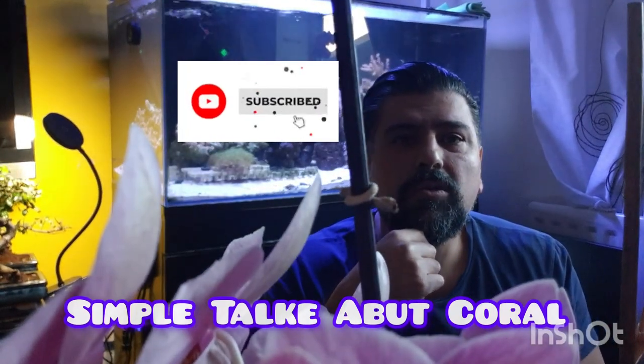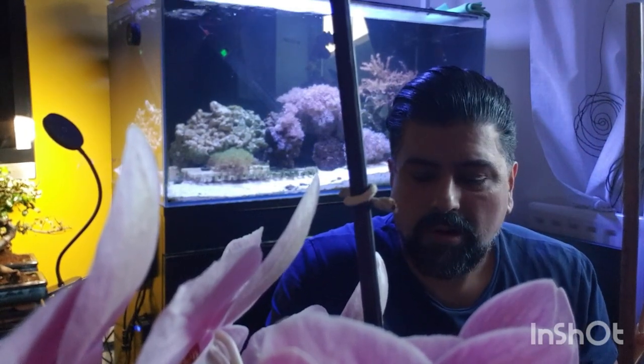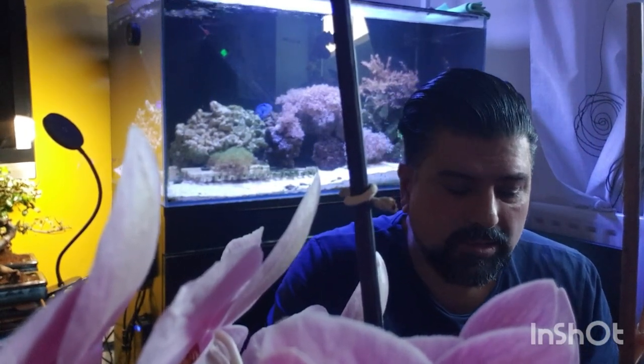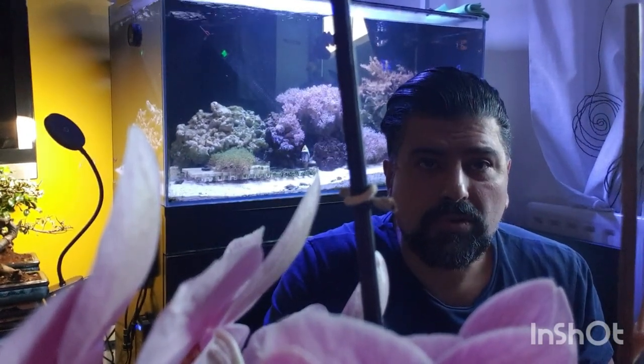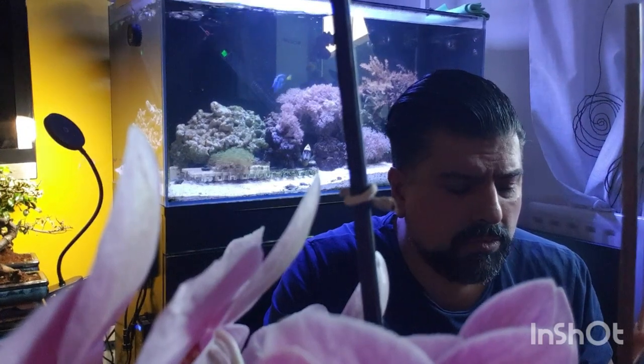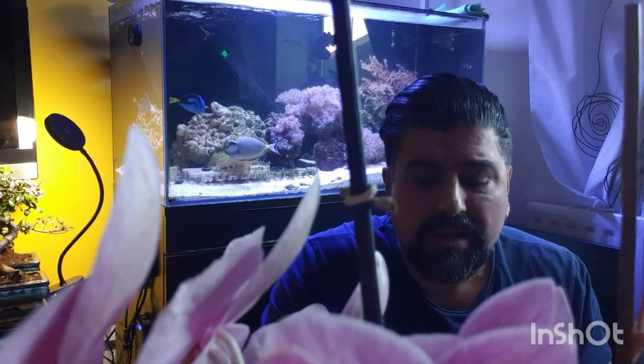Hello my friend and welcome to my channel. In this video I will speak about hard coral and soft coral. I prefer having soft coral inside my tank.